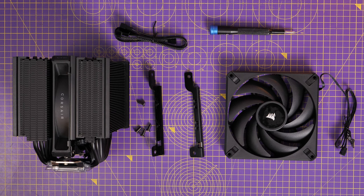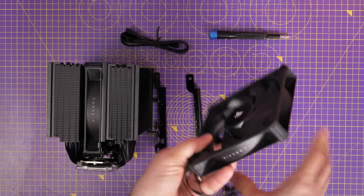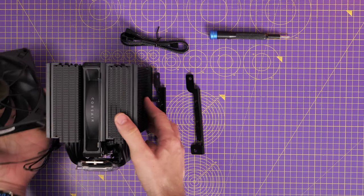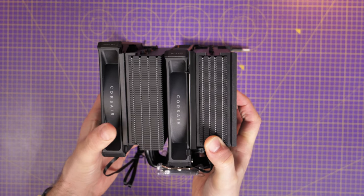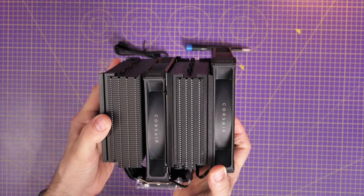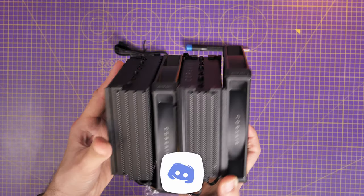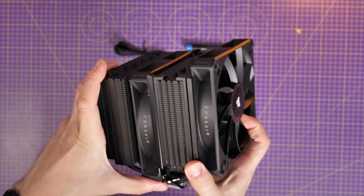Ideally we want to mount the extra fan on the right-hand side as an intake fan, pulling air from the front of the case through the first part of the radiator. What we want to do is match up the Corsair logo with the fan that's already on there so they're facing in the same direction, which is important. You can mount them on either side, but whichever way you do it, make sure both fans are facing the same direction — you don't want them fighting each other in terms of airflow.